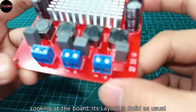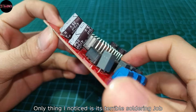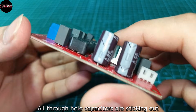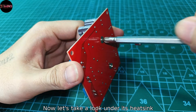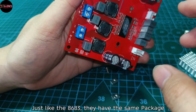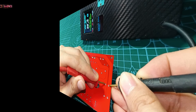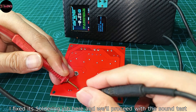Looking at the board, its layout is solid as usual. The only thing I noticed is its terrible soldering job — all through-hole capacitors are sticking out. Now let's take a look under its heatsink. Just like the 8683, they have the same package, so nothing new on the chip; it's just a stereo version. I fixed its soldering job and will proceed with the sound test.